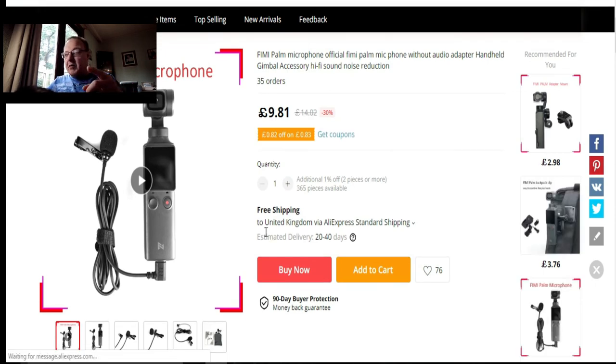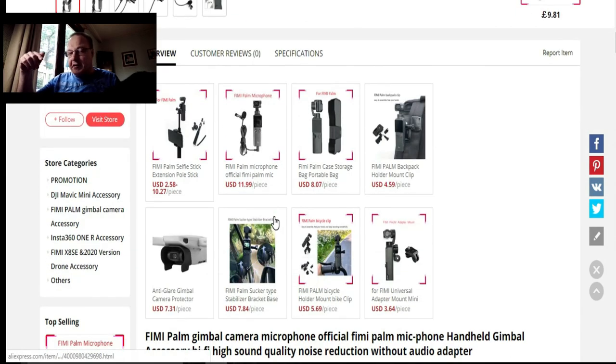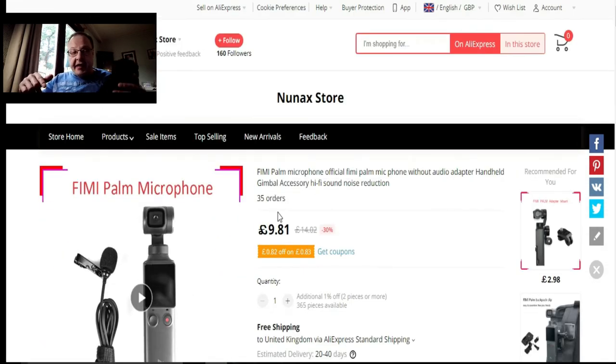Most of these are free shipping as well — if they're cheap products they come with free shipping, but if you want to buy something like a drone off AliExpress then you'll obviously pay a bit more. They've got all sorts on here — it's not just electricals, they've also got clothing and other stuff. I'll put all the links in the description below — I'm not affiliated with any of them, but I'll put the AliExpress and eBay links for Phoebe Palm accessories.